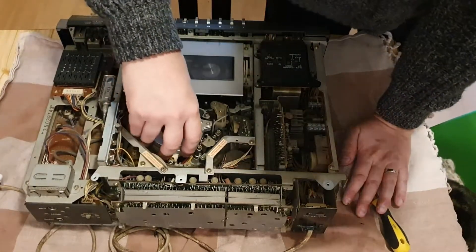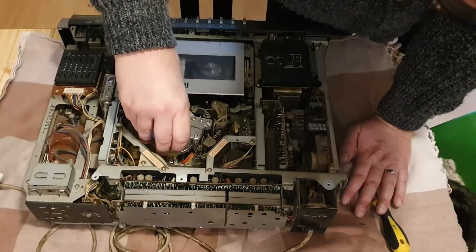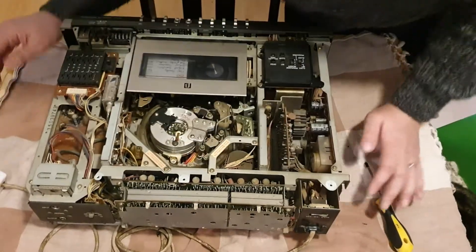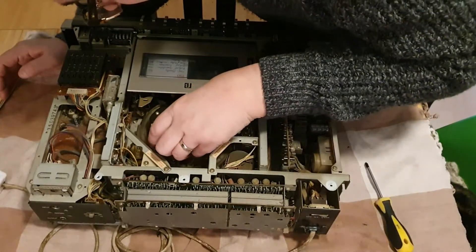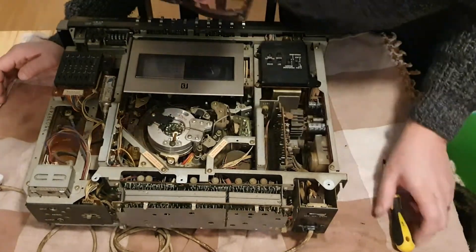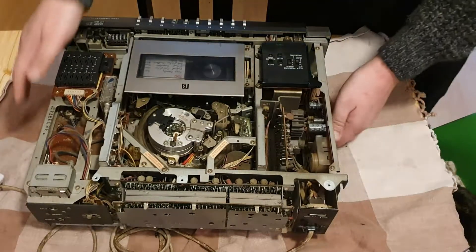With that in mind, if we pull this up we can have a look and see where our snag points are. We've got a couple of wires here and a wire down there. How are we going to get this out? Those wires have got to attach somewhere.